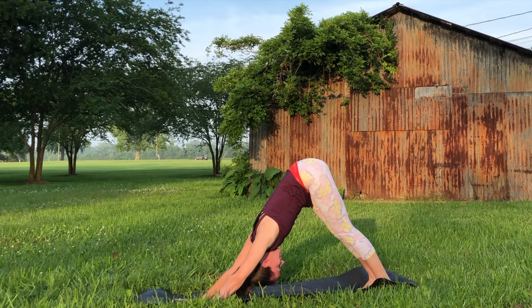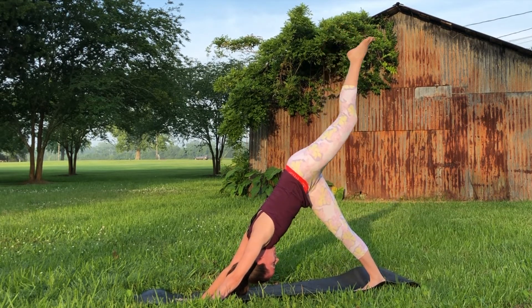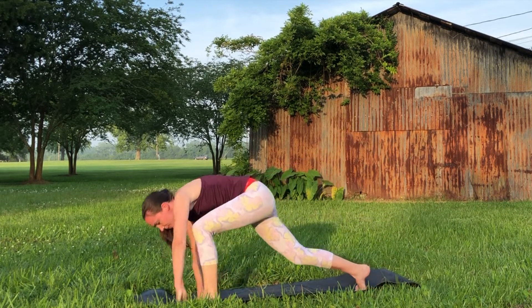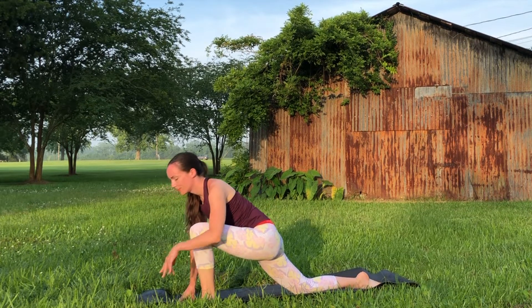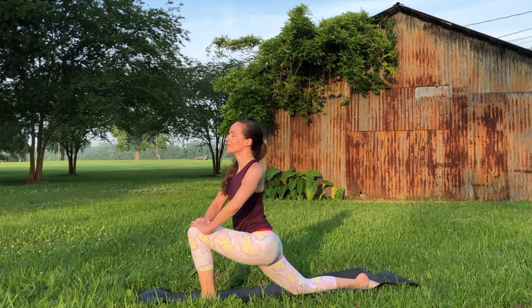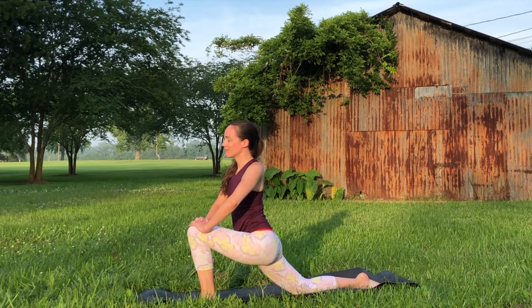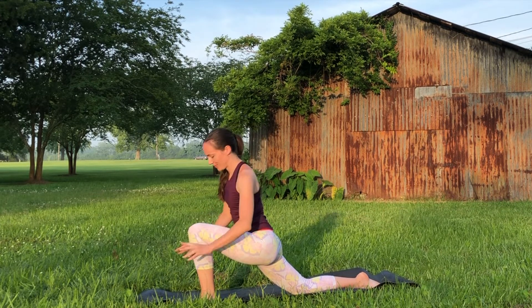Inhale the left leg up towards the sky, then exhale to bring it between the hands and find your low lunge on this second side. Choose whether you'd like to keep fingertips on the mat or bring your palms to that front knee. This is an active stretch to help increase circulation to the lower extremities of the body — great if you sit a lot. When we spend a lot of time seated, blood can pool into the hip area, so stretches like these are just what we need.